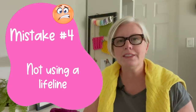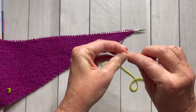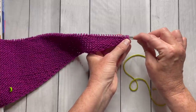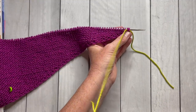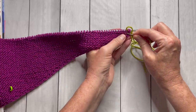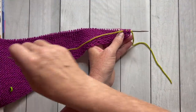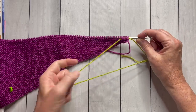The fourth mistake that shawl knitters make is not using a lifeline. Lifelines are a really helpful tool in knitting, especially if you're knitting something more complex like lace or cables. If you just insert a lifeline into your project every maybe 10 or 20 rows, and you make a mistake and catch it later, it's very easy to go back 10 rows rather than having to rip all the way back and try to figure out what you did wrong. A lifeline just gives you that reassurance that your project will be there and ready for you in case you make a mistake.